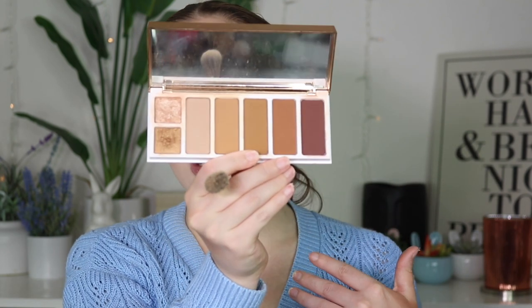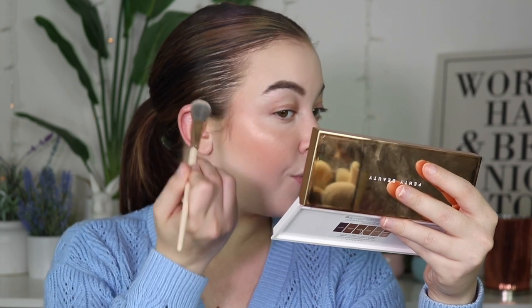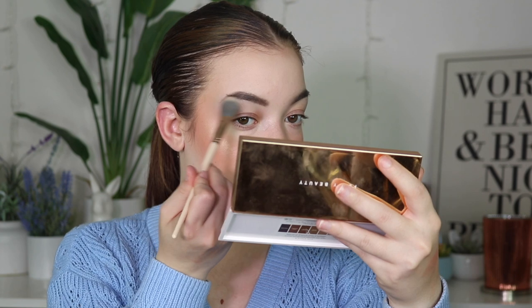Then for my eyes, I've been going into the Fenty Beauty Sunstalker Eye and Face Palette, which I love. I actually really love it more than I thought I would. I love this because you can keep it really beautiful, light, and subtle, or you can make it a little bit more intense — either way it's not emphasizing my texture too badly. I used this shade, and then pop a little on the nose, a little on the cupid's bow, and a little bit under the eyebrow.